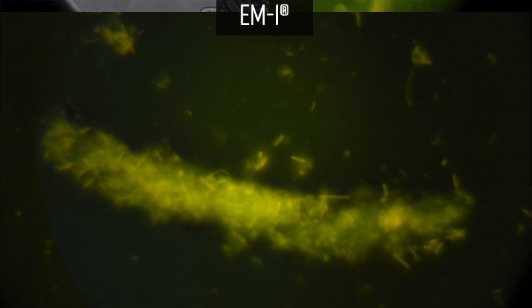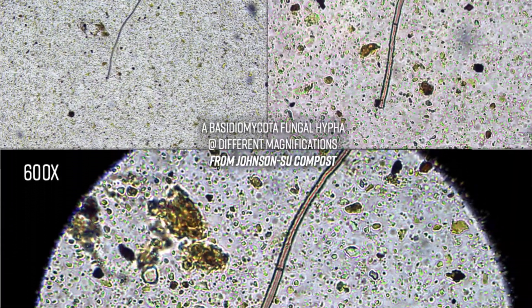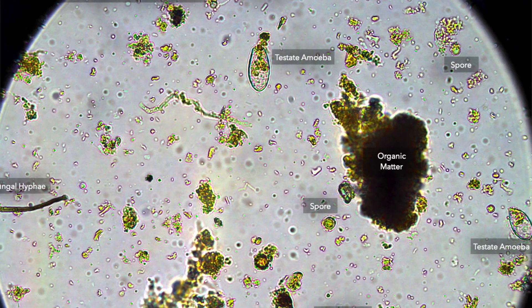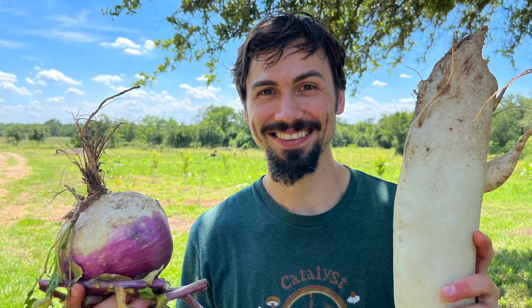If we don't look, we don't see. If we don't look through multiple lenses, we miss what is otherwise unseen. Mycorrhizal fungi is invisible in bright field microscopy. New methods, new interpretive keys, new insights, new discoveries, and next level results.